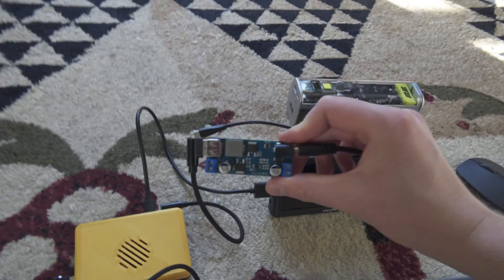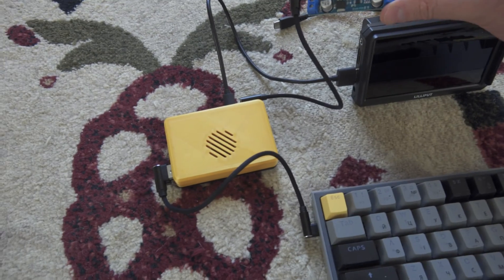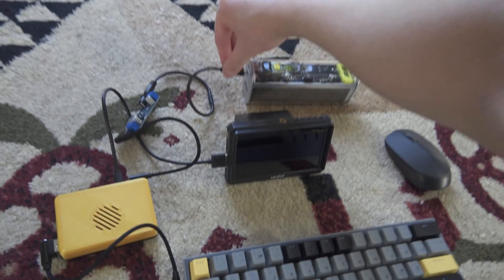Everything is connected. USB output to the Type-C of the Raspberry Pi 5, and DC input from Type-C. Okay, let's go.